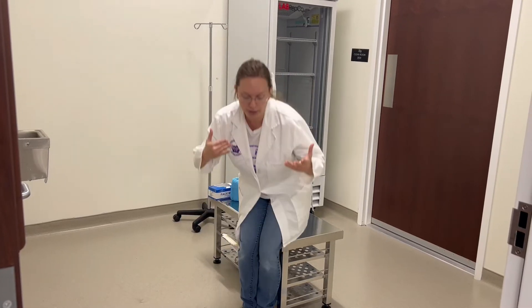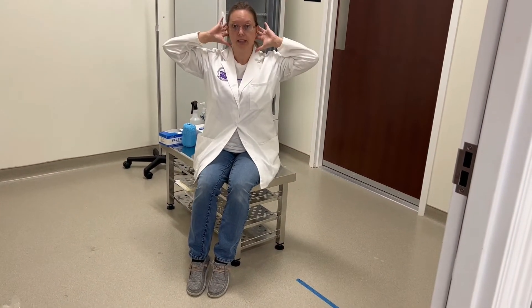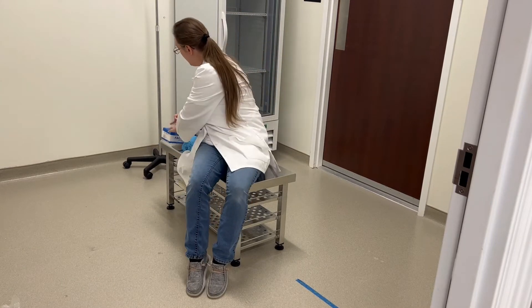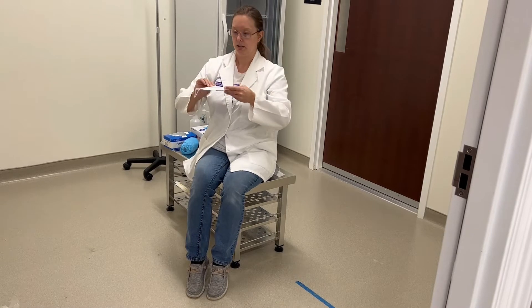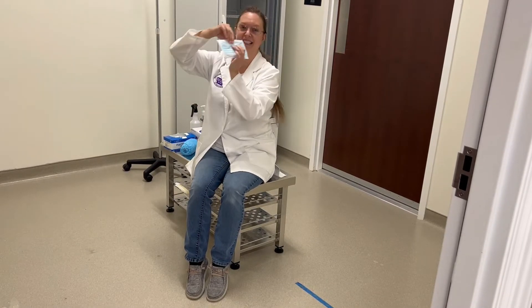What we're going to do in here first is put on our mask, our hair bonnet, and then our shoe covers. Mask first — you want the pleats on the outside facing downward.